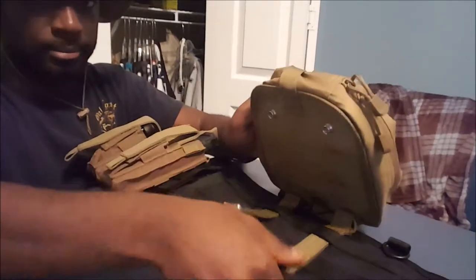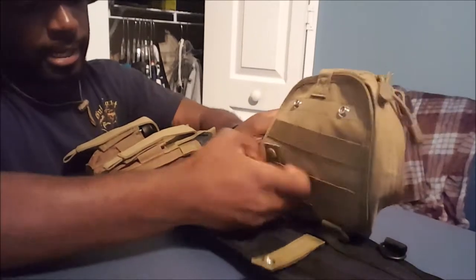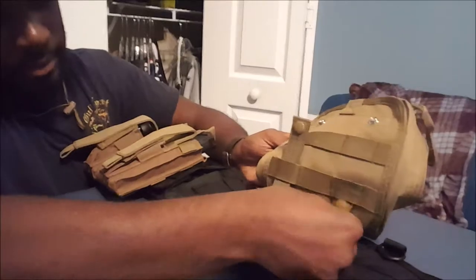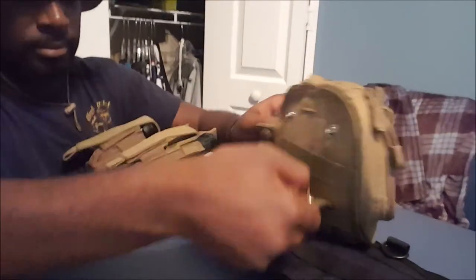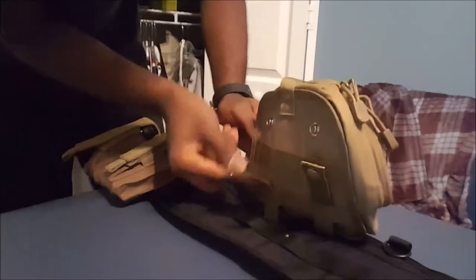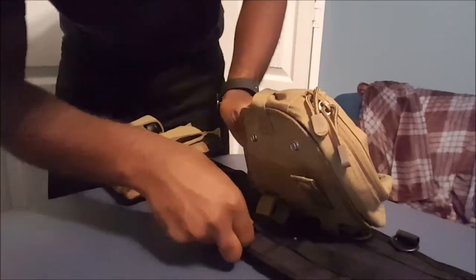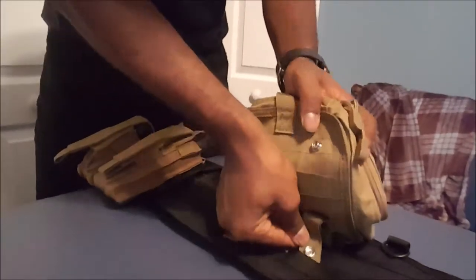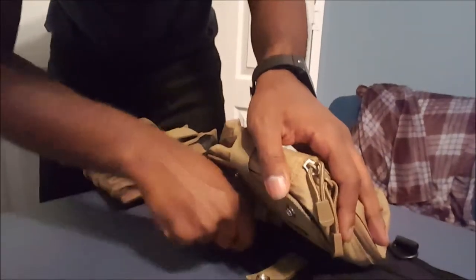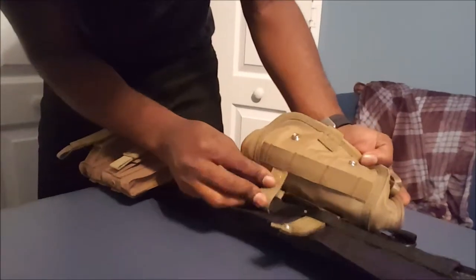Pull it up, and right here on the back you have MOLLE webbing and you go through that like that. Then you go down through the webbing at the bottom, just like that.